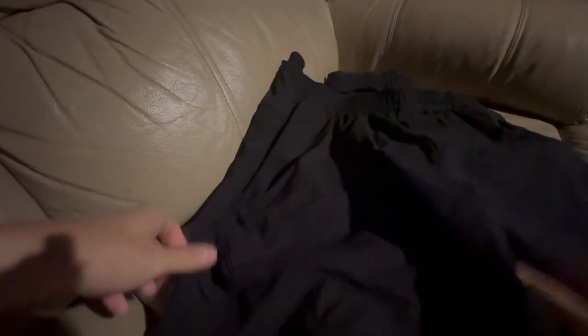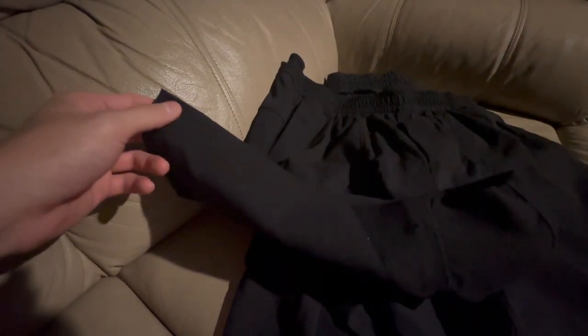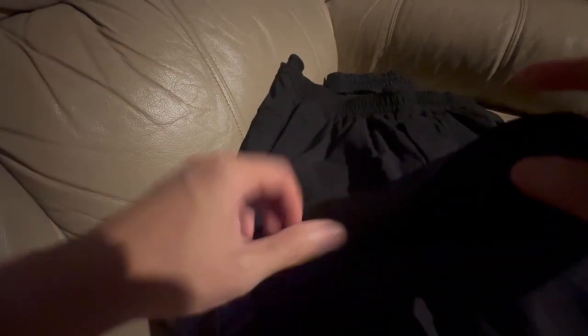They're still highly wearable for the summer. The leg opening is very spacious — even when you hike them up there's a lot of space, so you get a lot of airflow, comfort, and room. These shorts you can wear to the gym no problem; they're abrasion resistant with great breathability, and you can wear them to the gym and then go on a date right after — they look great.